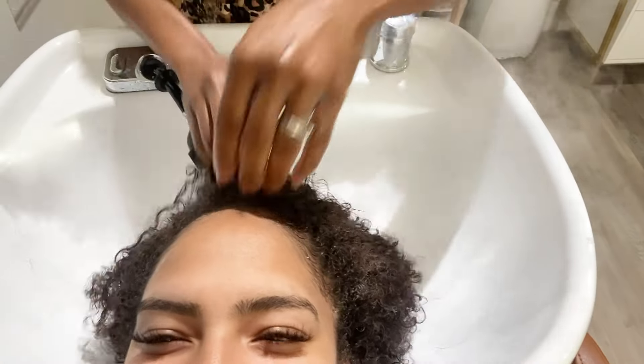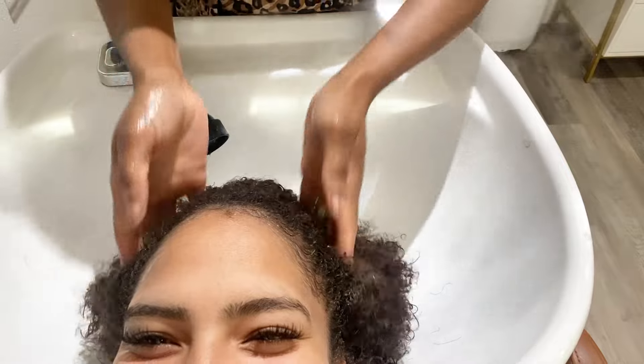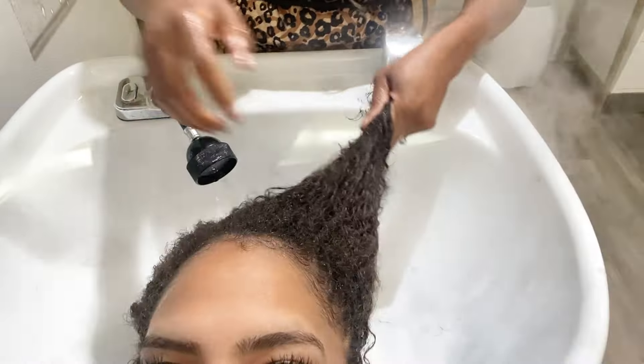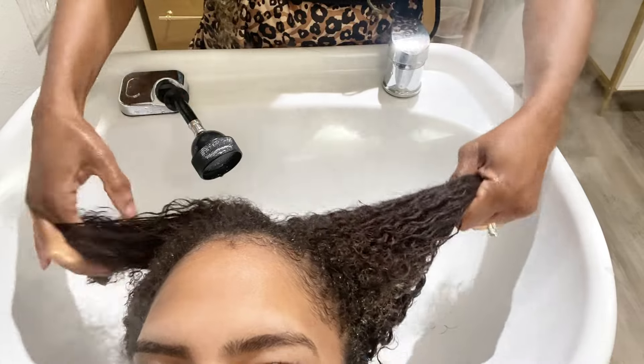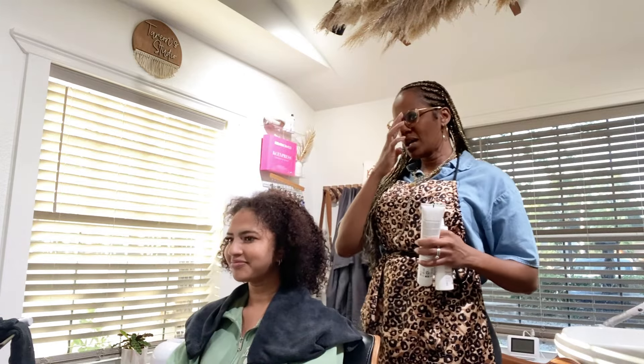I'm just detoxing the hair, especially around her hairline where she likes to lay her edges — you've got to get all that gunk off. I haven't really been doing my edges lately, so get all that off and pull it through the ends. I want to start putting moisture in her hair right now, that's why I have the steam going so it can get all the way up into the cortex of the hair and into the scalp, making sure the scalp doesn't have any buildup so when we're silk pressing we're not smoking up the place.